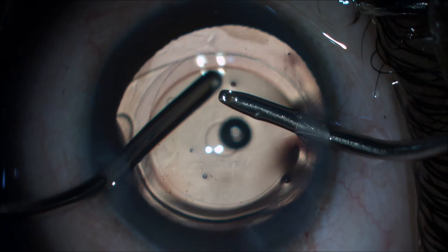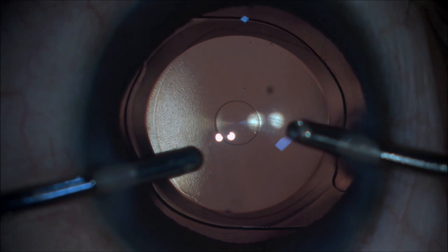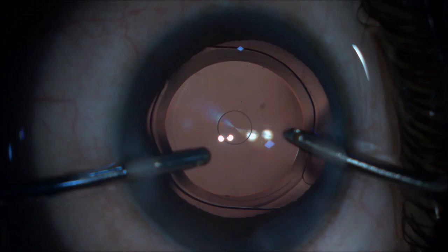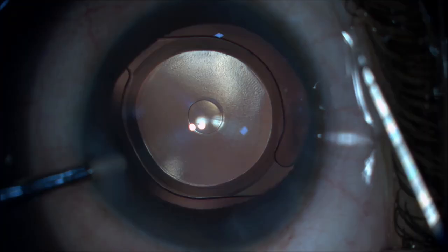After the IOL is implanted, it is dialed into position with good centration. After IOL implantation, the anterior chamber is washed thoroughly. The anterior chamber is formed and ports are hydrated.